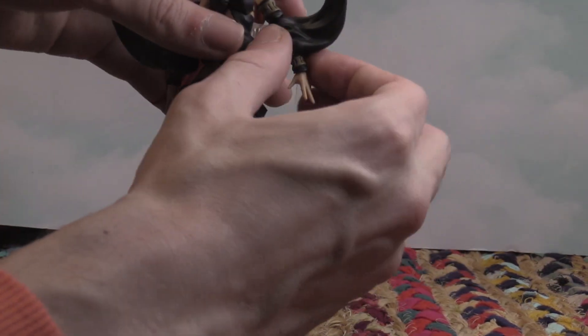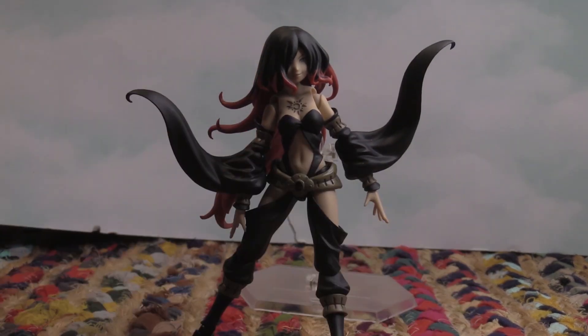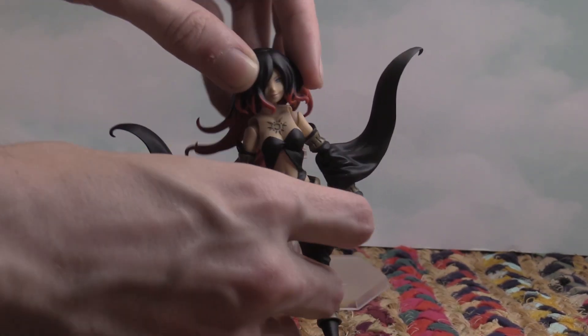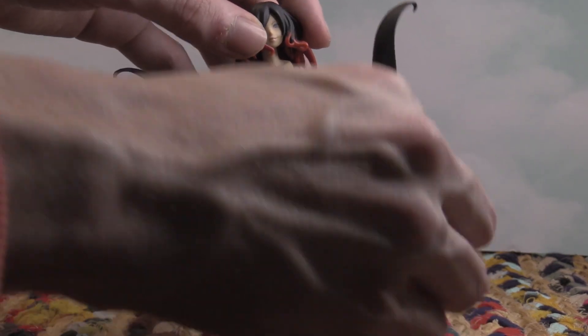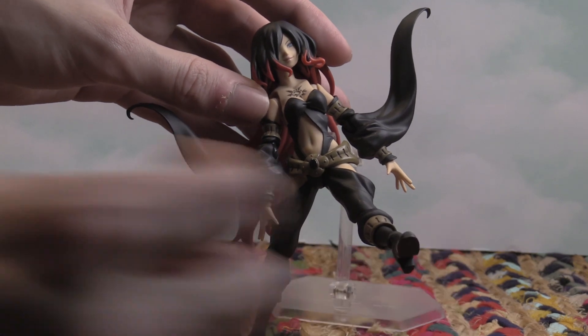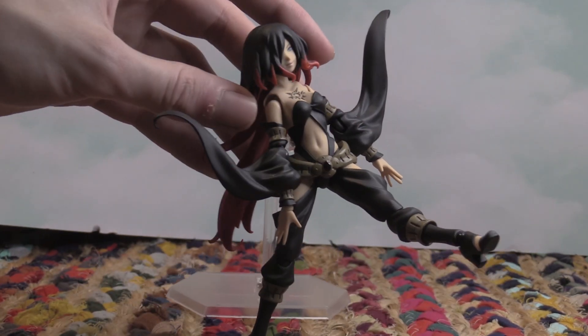Super easy to bend, super easy to articulate. You can move the head, arm, legs — everything. There she is doing a karate kick. Very cool.